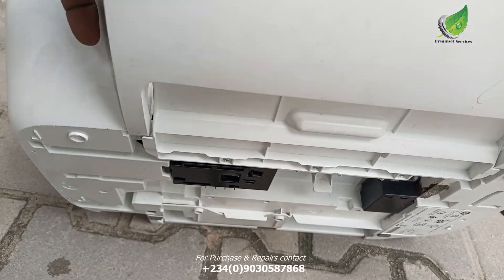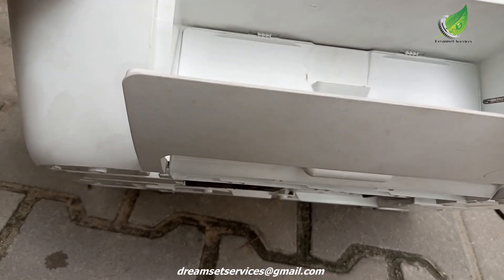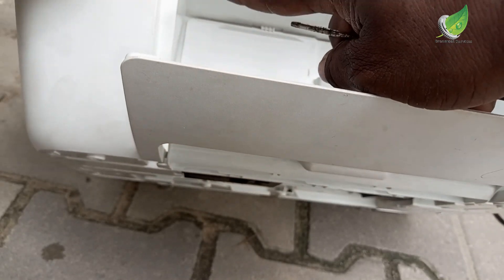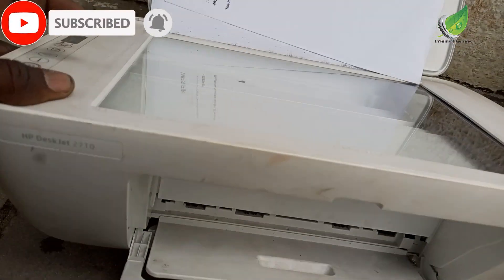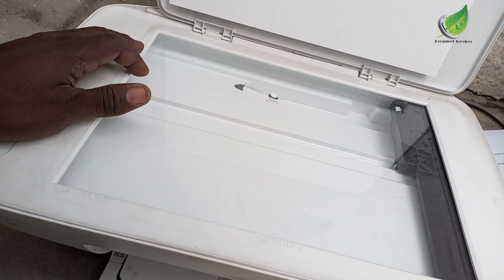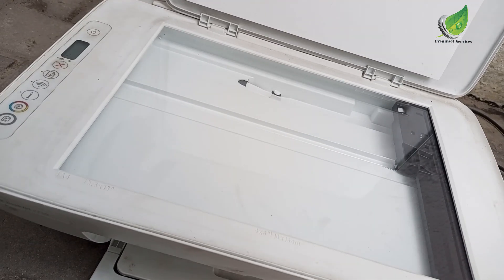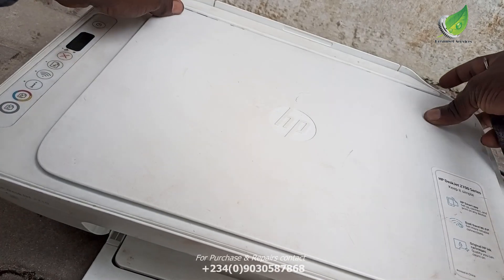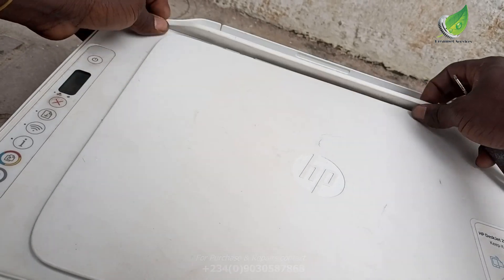You have to open up the printer to be able to see that sensor, and that is what I'm going to be doing in this video. I'm going to show you the location of the sensor and how to solve the problem. If you don't want to replace the sensor, that's fine — you just have to remove the cable from the sensor that is attached to the logic board. That way the sensor won't be sending any message to the printer that the paper size is wrong.